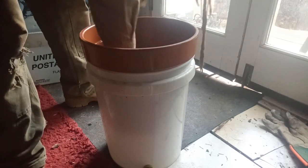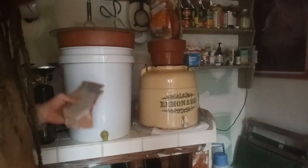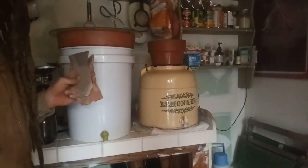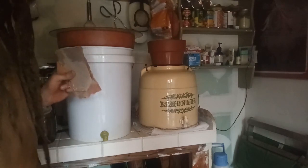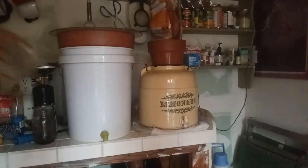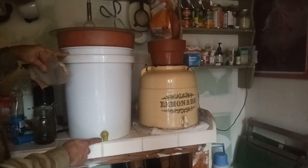Let's get started. First thing you're gonna do is put that black plug in the bottom of your pot and then fill that pot up with water so you can let it sit overnight, so that the clay can permeate with water.